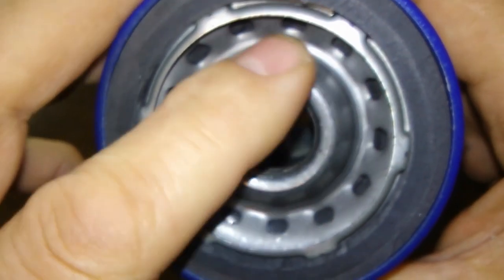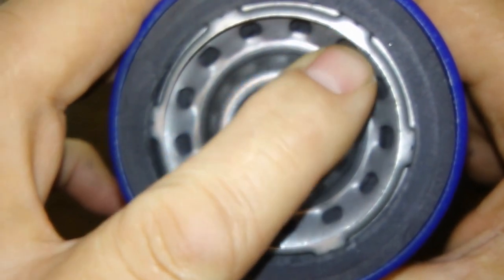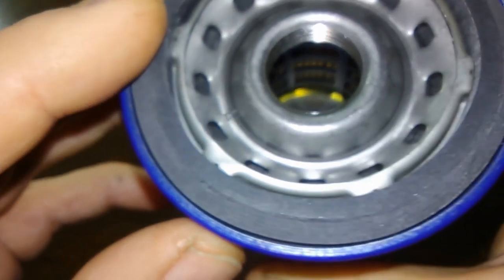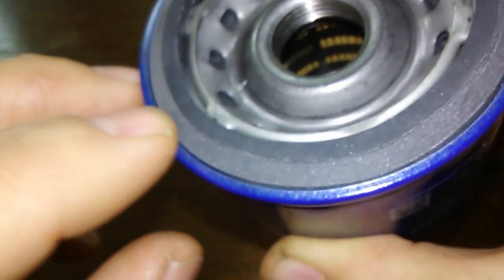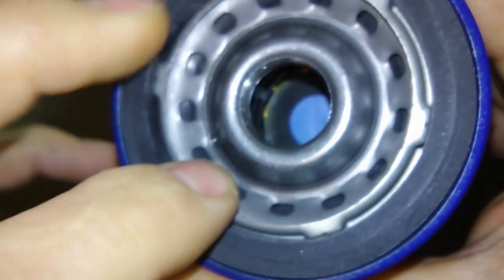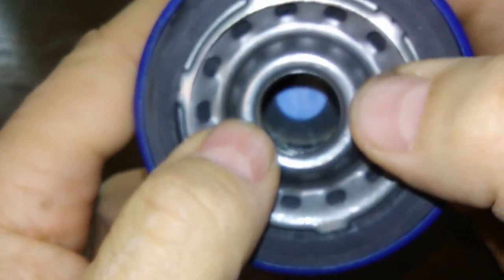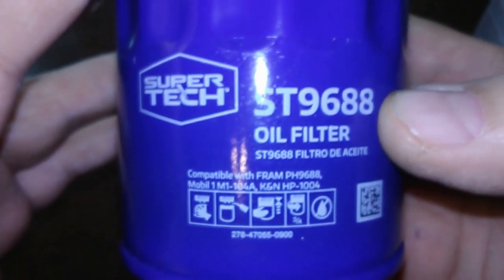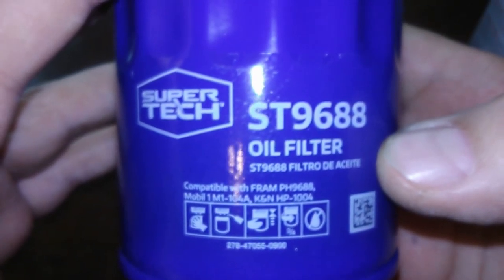I can tell it's got metal end caps because it's got a rubber anti-drain back valve in there. It has a beveled pick-up and a beveled O-ring which is on there pretty good. Yeah, maybe this isn't a bad one — I say we cut her open and see what she looks like inside.